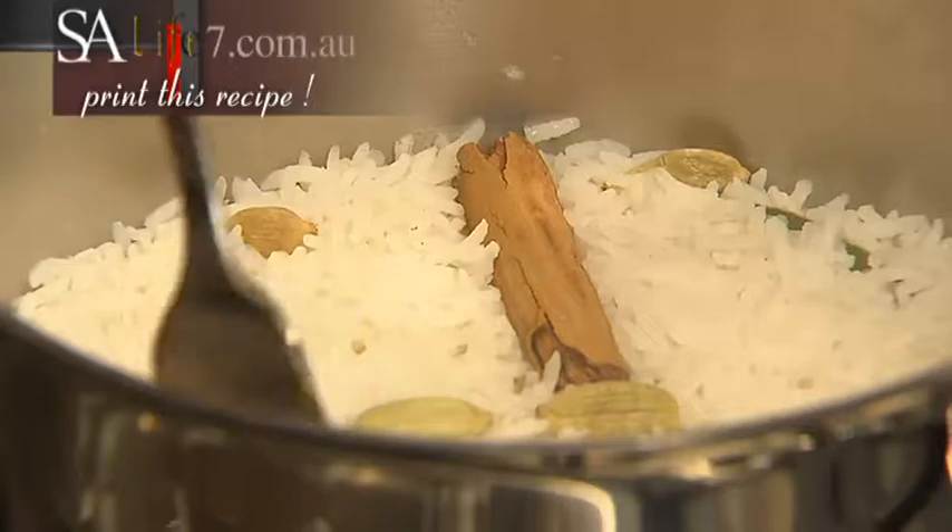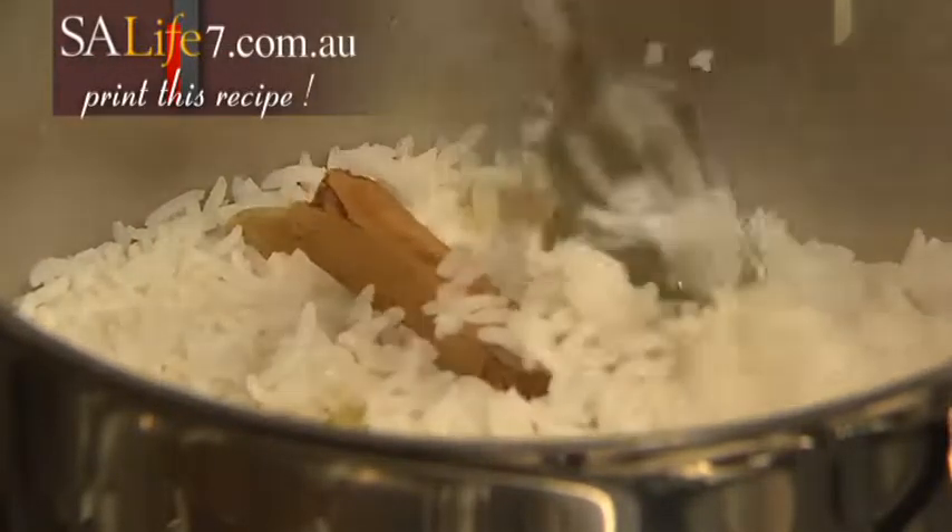I wish you could smell my kitchen today because it is so beautiful and aromatic, and that's because I'm cooking one of my favourite Indian recipes, chicken biryani. Now there are a couple of steps to this recipe and the first one is to get the spiced basmati rice on and cooking.